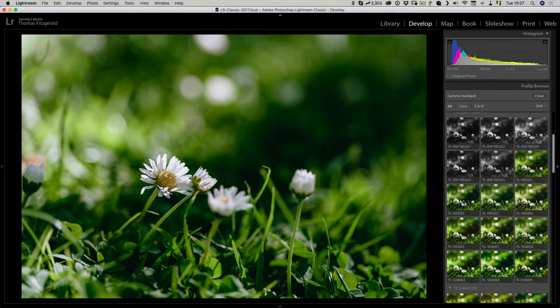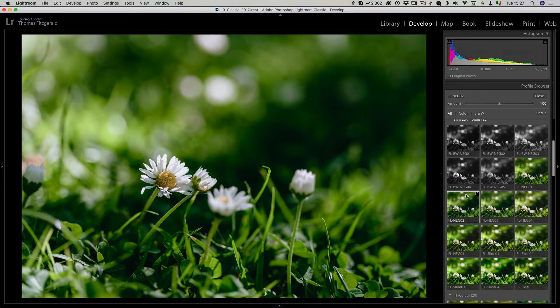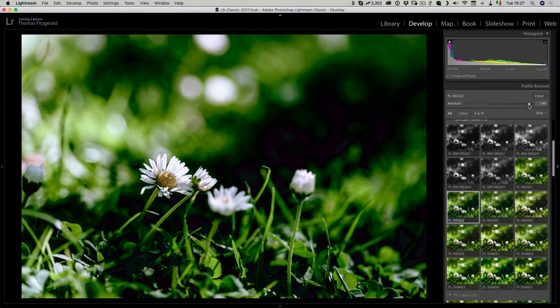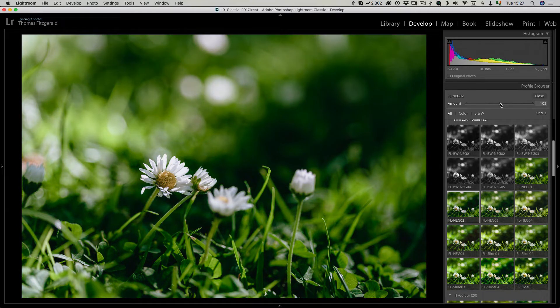So let me just pick Fnake 2. If I click on that I've now applied that colour profile, and you also get an amount slider up here. I can drag that down or drag it up above 100% if I want to increase the effect. For now I'm just going to leave it at 100.